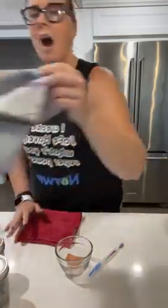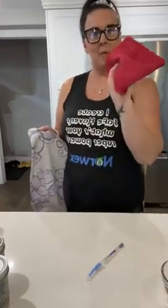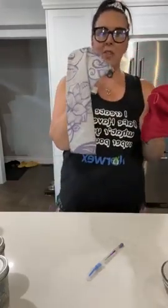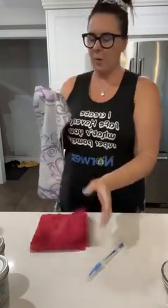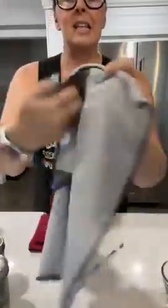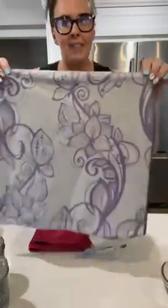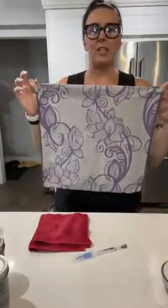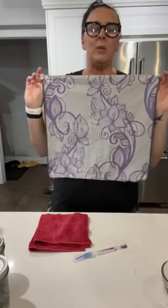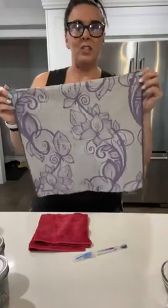Next up we have our Window Cloth. The Envirocloth and Window Cloth go hand in hand — they are the Dynamic Duo, Thelma and Louise, whatever you want to call them. You're going to wash with a wet Envirocloth and dry and polish with a dry Window Cloth. The Window Cloth is a little bit thinner and softer than the Envirocloth, and it can be used on any of your shiny surfaces — windows, chrome faucets, mirrors — anywhere you need to shine things up.